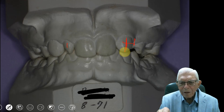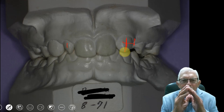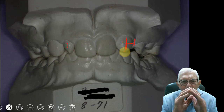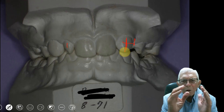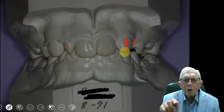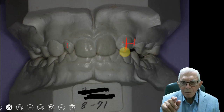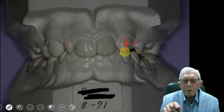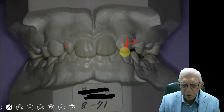You can carry teeth from the back all the way to the front if you take time enough. You can move them into knife-edge ridges where you've had bridges for years and the bone has grown up into a little thin knife-edge ridge. As the teeth come in, they'll move the bone — they'll bring their bone with them and you can close that space. It's been taught that you couldn't do that, and there are a lot of things taught to people that may not be accurate.